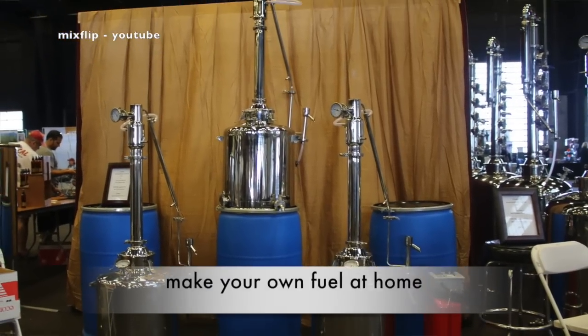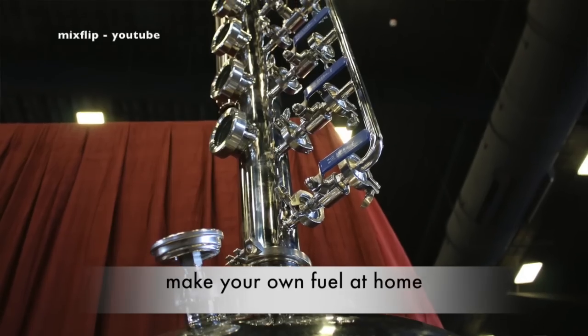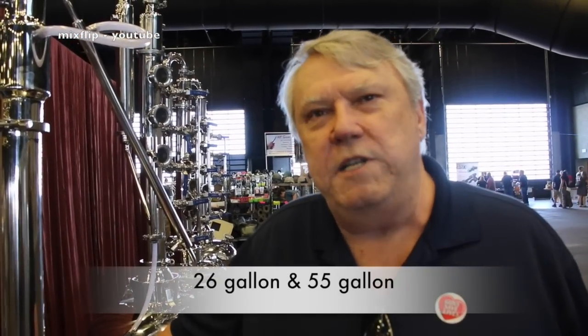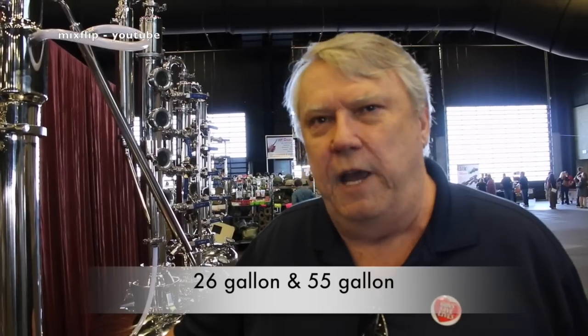I'm here at the Prepper Fest in Arizona and I saw these awesome pieces of equipment. Bill is going to tell me what these are. First off, this is a still — a distillation apparatus — and we have two sizes: a 26-gallon and a 55-gallon. The difference is one makes twice as much, twice as fast.